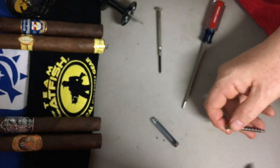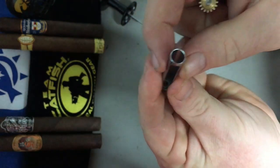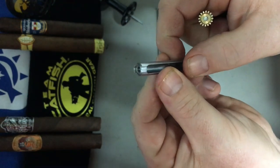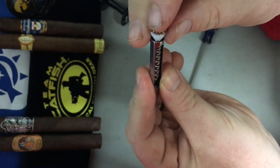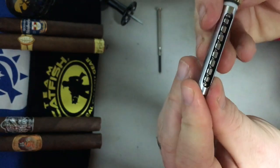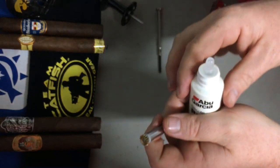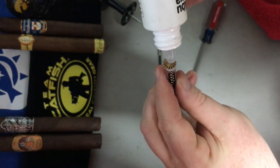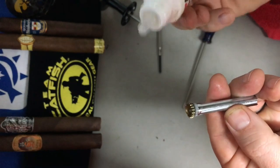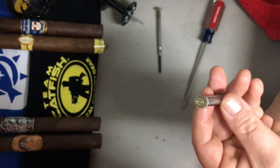We're going to go ahead and assemble everything we've taken apart so far, starting with the worm gear. This can only go in one way — this is the rounded end, and this end has a stopper and a groove, so it can only go in this way. We're going to place a drop of oil on top — just one drop — and then also one drop on the white plastic piece. Just rotate it a little bit to work it around.